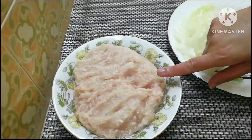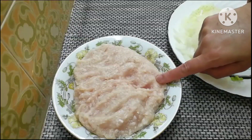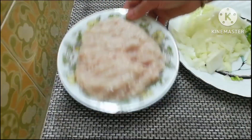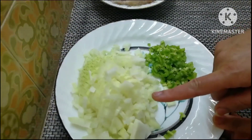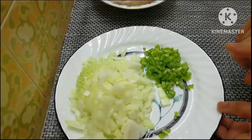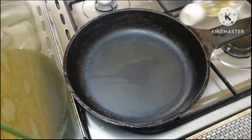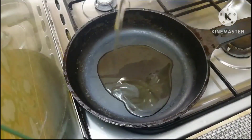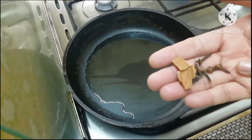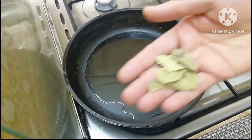Now let's mix the chicken keema. Mix the onions and greens. This is not the tomato; it is not the limbo rasa. Let's mix the chicken keema in an instant.